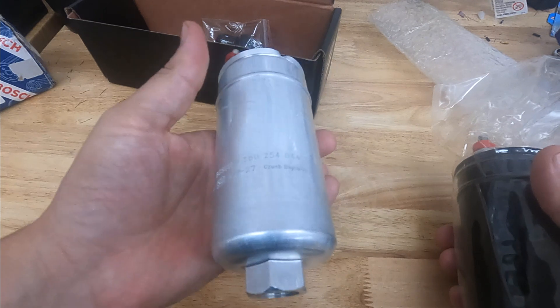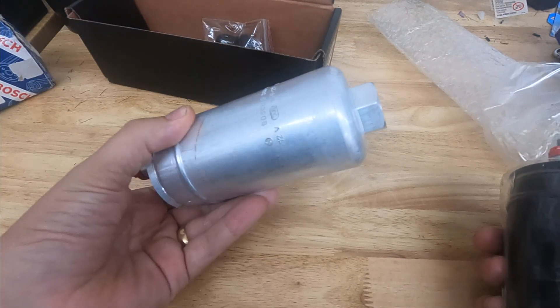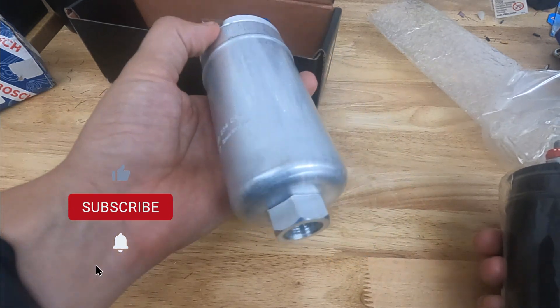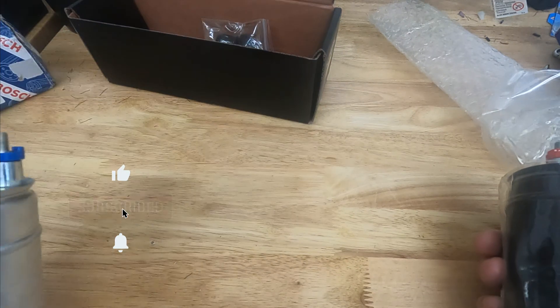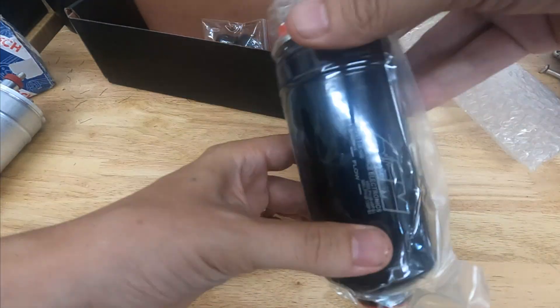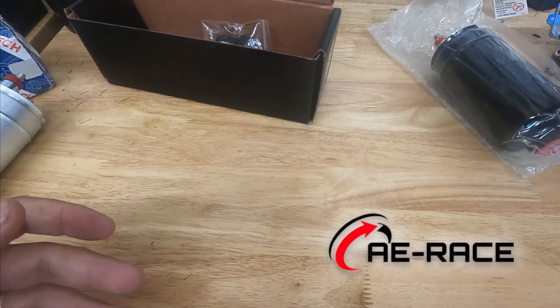Real Bosch 044s are obviously awesome — well known, trusted, no reason not to use them. But don't go on eBay and buy one for 70 bucks like I did and then be surprised that it's super loud and not authentic. Thanks for checking out this video — check out aerace.com for authorized parts, and we'll see you next time.